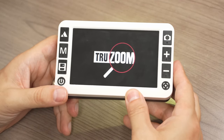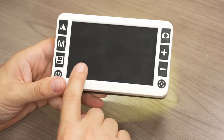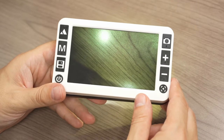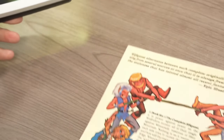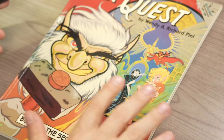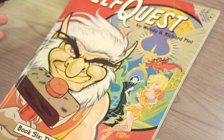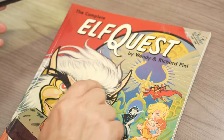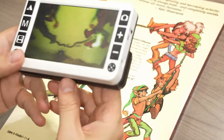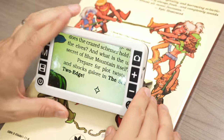We'll go ahead and turn this on — you get a little boot-up sound effect saying 'TrueZoom' — and we're into the magnifier. We're going to bring in our very favorite graphic novel series that I feature in almost every video magnifier review: Elfquest. Absolutely love this book since I was a little kid. We're going to test out the near viewing with the kickstand.